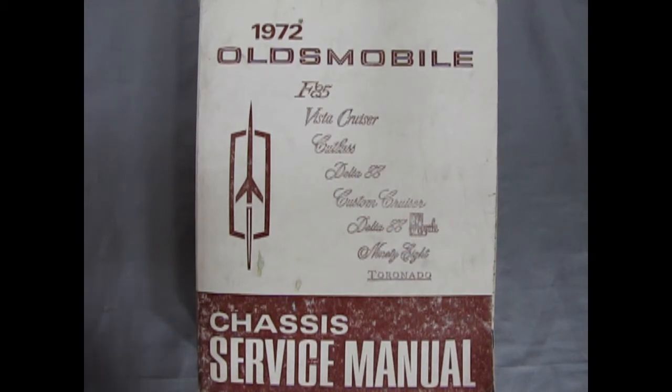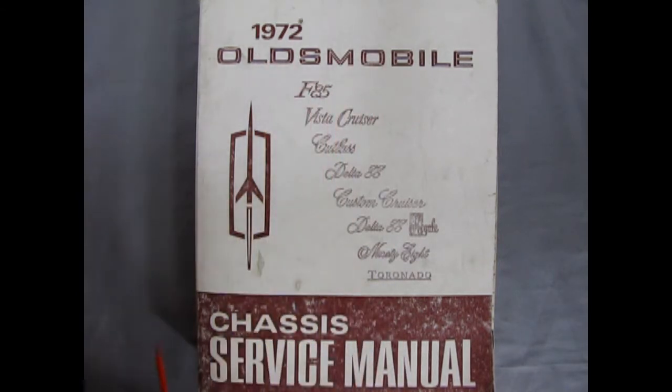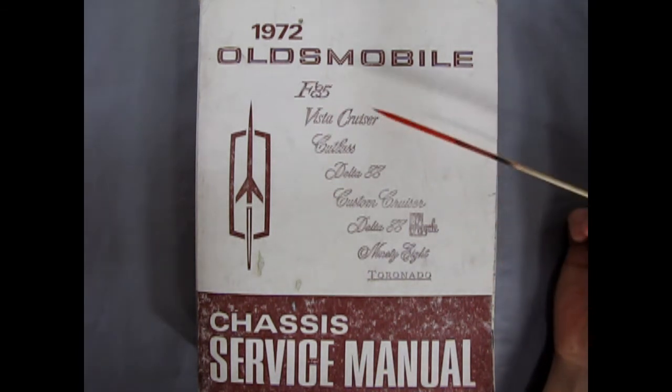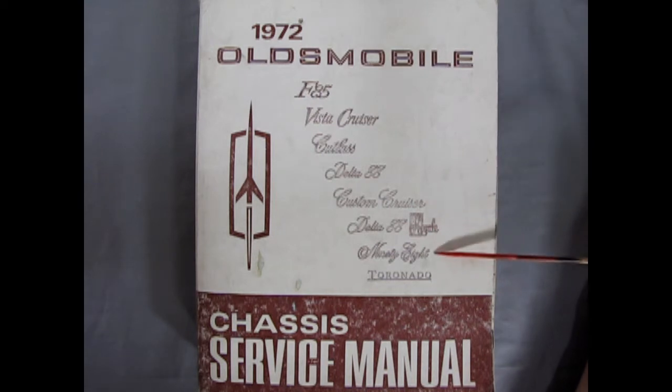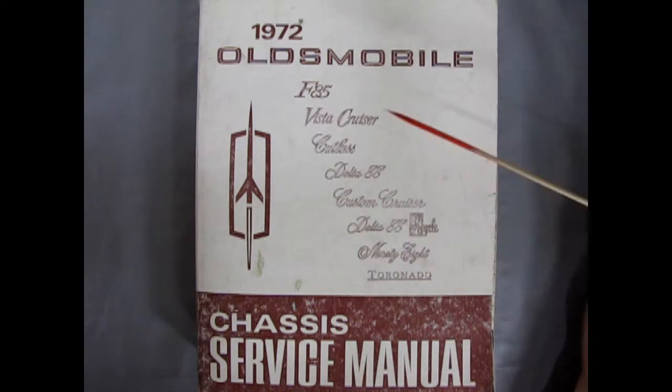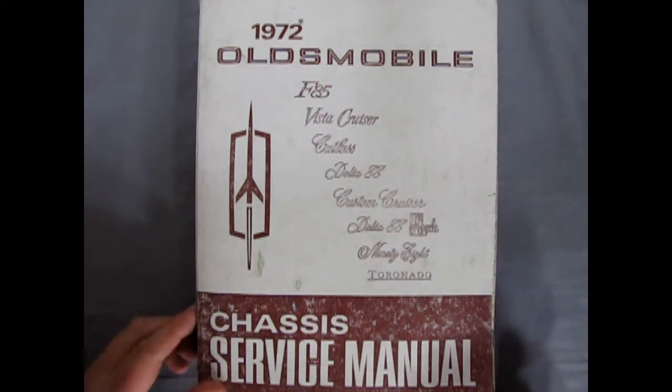Before we get into our instructions and the rest of the regular review, one thing that's really cool is a 1972 Oldsmobile Chassis Service Manual. This covers the F85, Vista Cruiser, Cutlass, Delta 88, Custom Cruiser, Delta 88 Royale, the 98, and the Toronado — basically everything Oldsmobile had to offer for 1972, right here in the original repair book.